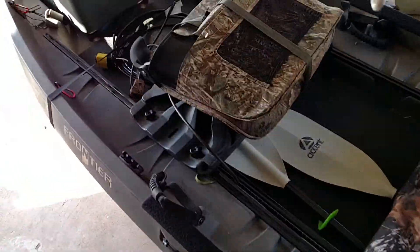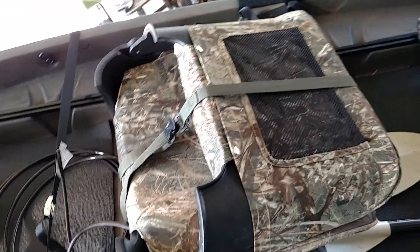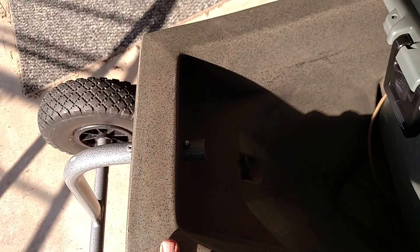That seat on these new canoes actually has a track — it can go all the way back or all the way forward. When I don't have a lot of weight in here I keep it towards the center of the boat; it just helps make it ride better. It also has a spot where I can put a trolling motor if I wanted to, but I kind of enjoy the paddling.